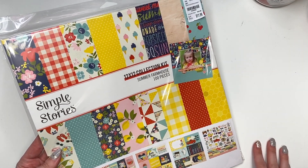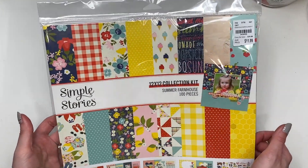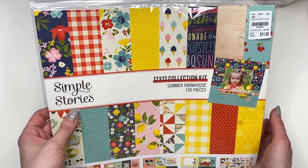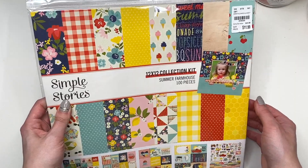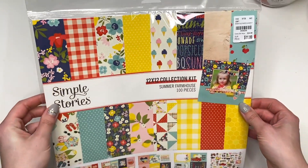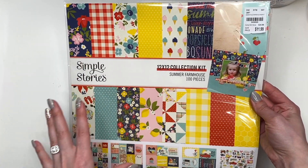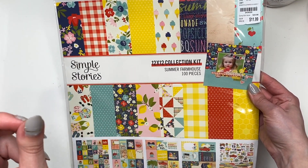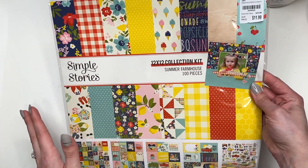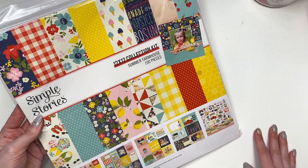Hey guys, it's Carolina here from Carolina's Crafts — welcome back to my channel! In today's video I'm going to be showing you a flip through of this collection that looks so stinking cute by Simple Stories. It is called Summer Farmhouse and I did get this from Tuesday Morning. This one was $11.99 because it comes with a bunch of extras. Their normal collection kits with just the 12 sheets of paper are $6.99, so this is $11.99 because it has some extras. Let's do a flip through and I'll show you in detail what each page looks like.